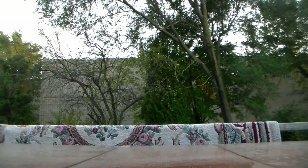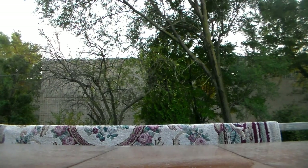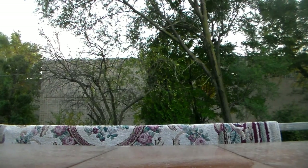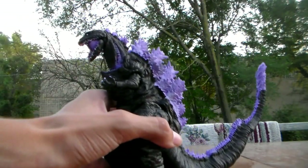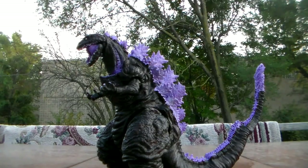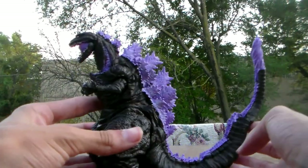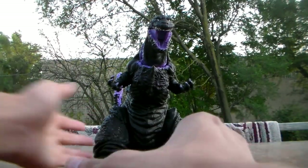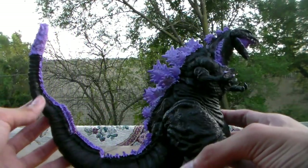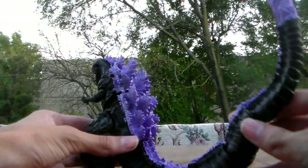The thing I'm going to show off here I'm very proud of. Earlier this week I got another NECA Shin Godzilla and I customized it into the Atomic Breath version — here it is. I customized the NECA Shin Godzilla, and I am so happy the way this turned out. Just look at it, guys. I think I did an amazing job.